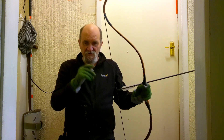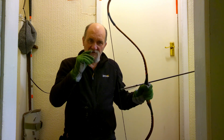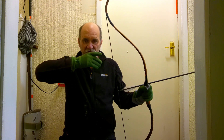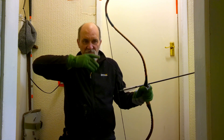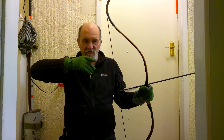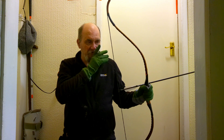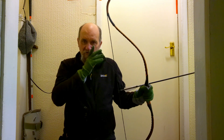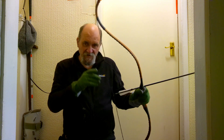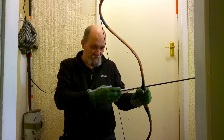Some traditional archers have a psychological clicker — as soon as they get to a certain point in their draw, whether it's coming back to here or whatever, as soon as their thumb, or finger, or string reaches that point, they loose because they know they're at full draw. But again, it depends on what kind of archery you're doing as well.